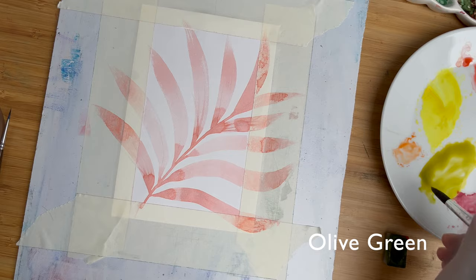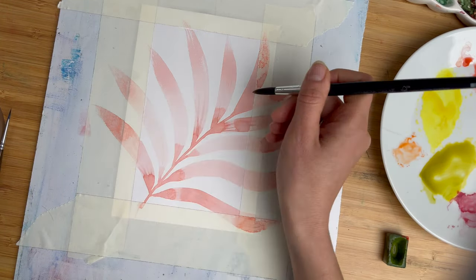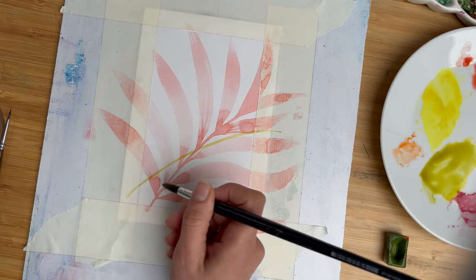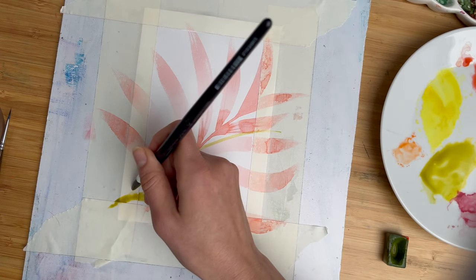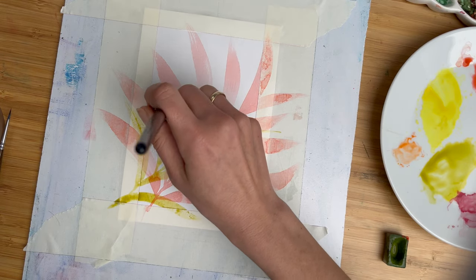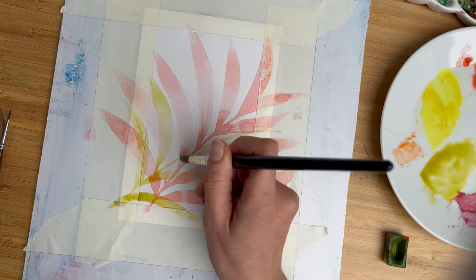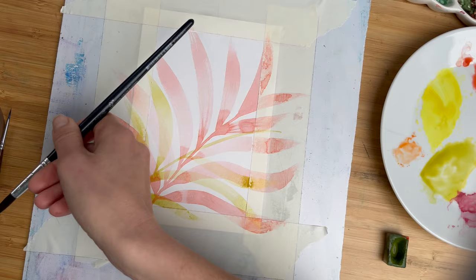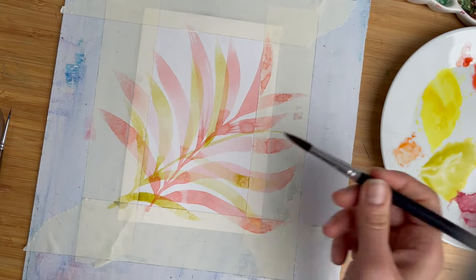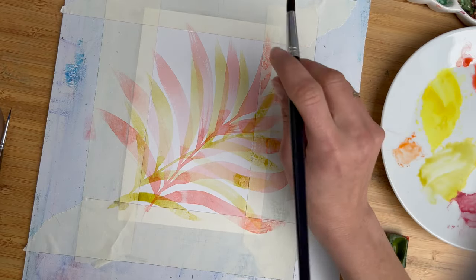For the next layer I will use olive green, and I want to place my next branch a little bit shifted. And then in the same technique you can even start a little bit outside of the canvas to bring some leaves into the picture. Tip of the brush, pressure, release the pressure. It helps when you visualize the leaf shape, so your brush strokes will be within this shape. You just bravely paint on top of the previous layer.